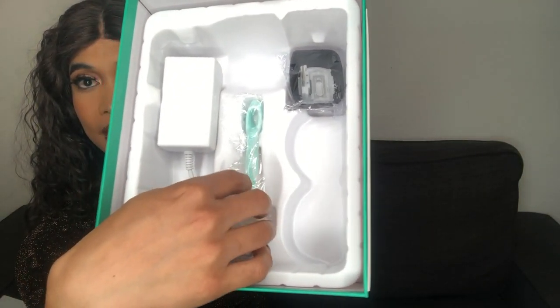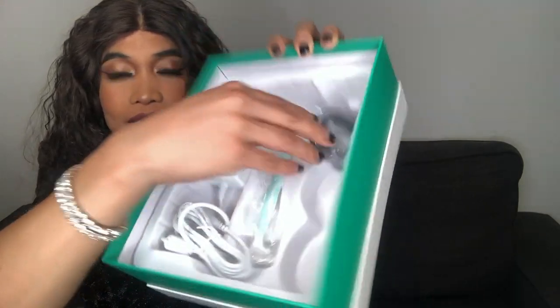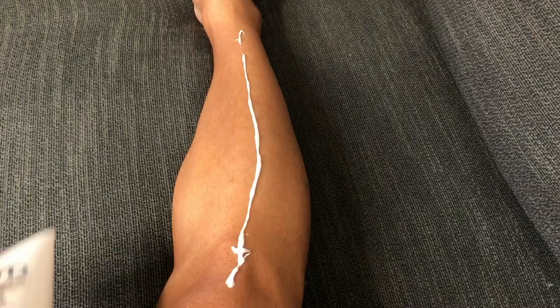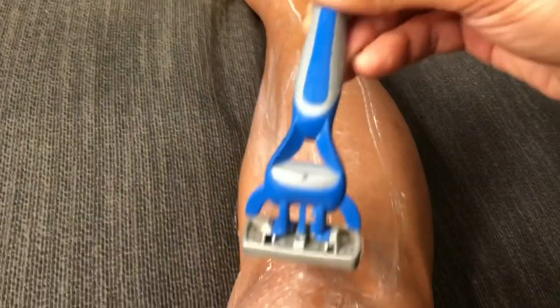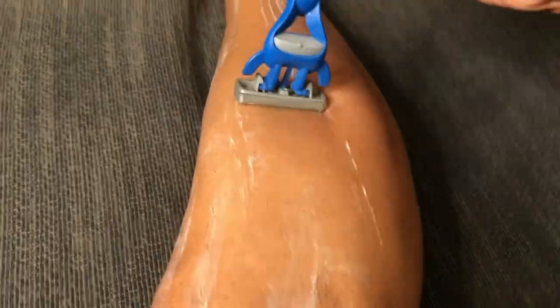This is Miss Peachy's IPL hair removal device. Comparing it to my head, she's a big girl — very big, bug-eyed, but it's more for protection. It comes with an adapter, a razor, and another attachment for the actual device. Fast forward to my legs being completely shaved — very smooth.